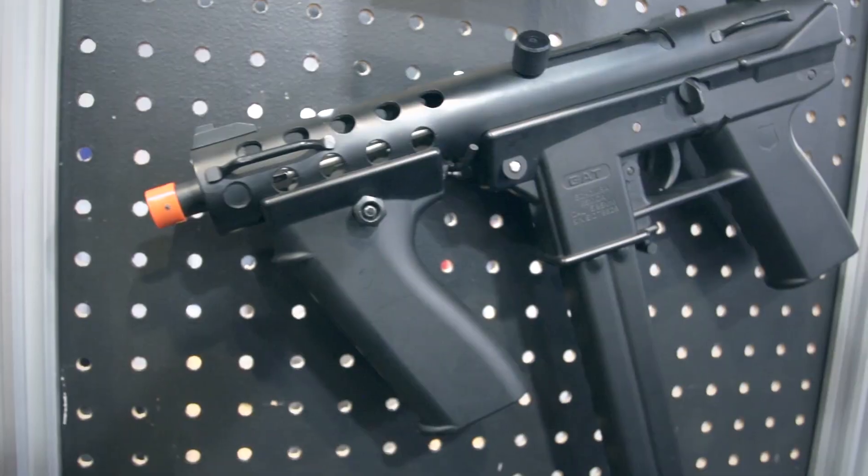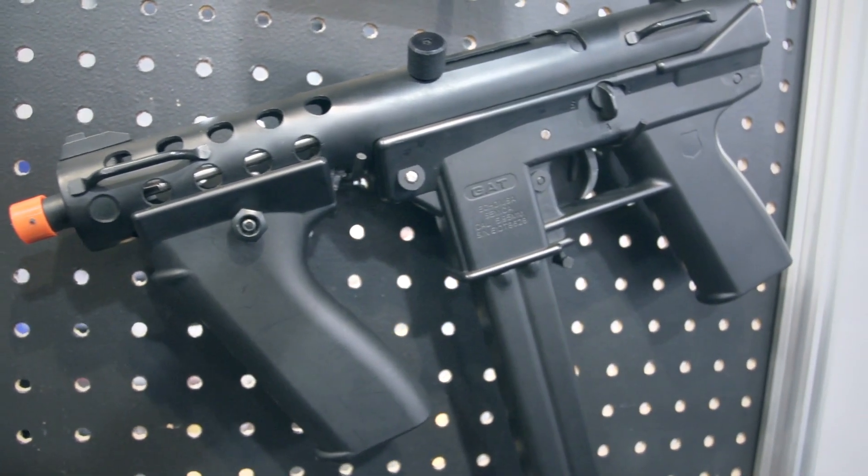We have an Echo One GAT. We've talked about it for years and years and it's getting closer to release. It should be released this year.